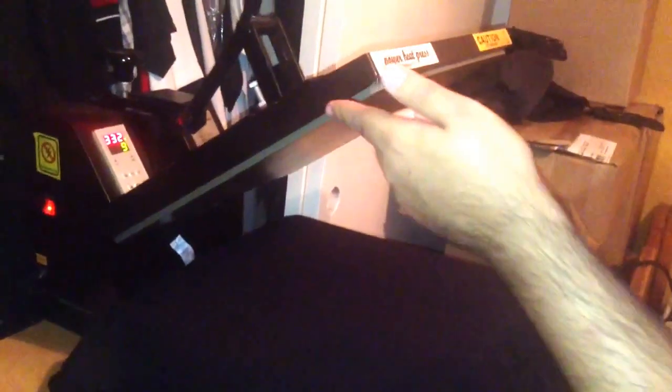What's up guys? This is going to be a video on how to heat press a t-shirt. First thing you do is have the correct amount of temperature, the seconds, and the right amount of pressure on the machine.